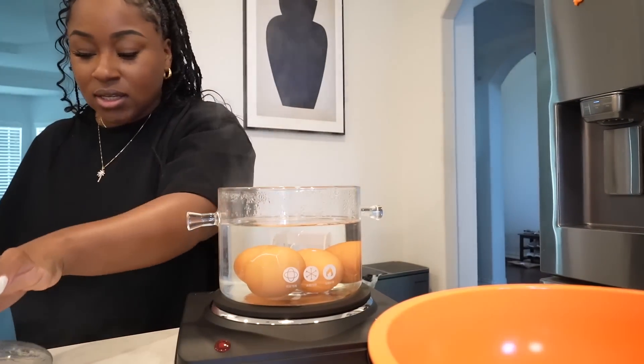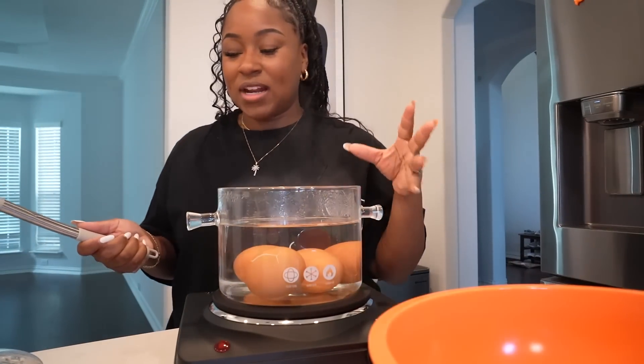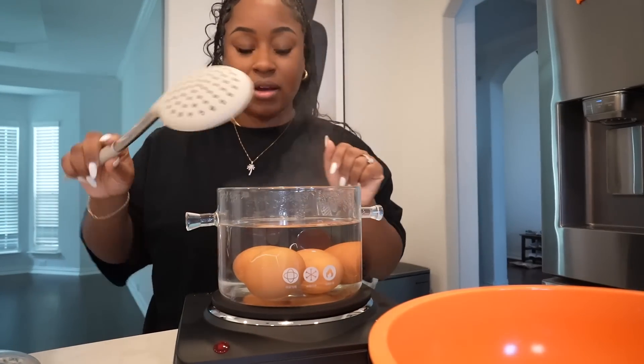The eggs are in. I am going to turn down the temperature a little, so we're going to go like medium. I'm going to set a timer for 12 minutes — that's the rule of thumb for eggs. You put the top on, let it do its thing for 12 minutes. It has been 12 minutes. Just so you know, the top is hot. It would be a nice add-on if they made it so the lid handle wasn't hot.